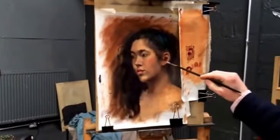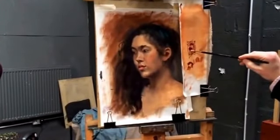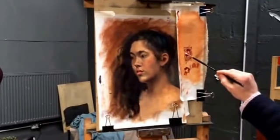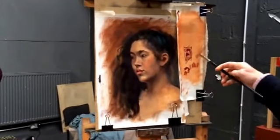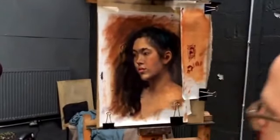I think the main thing is you didn't go pink enough — that's all. One thing: it's quite cold to the right of the ear, if I look at behind the ear.